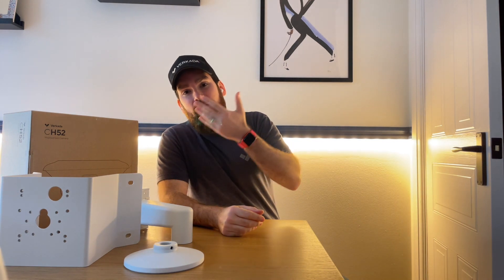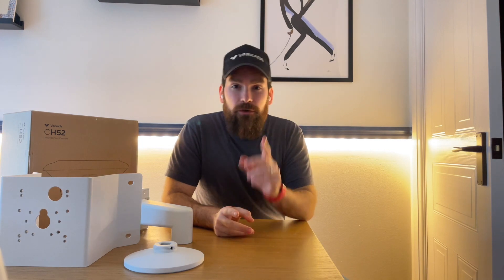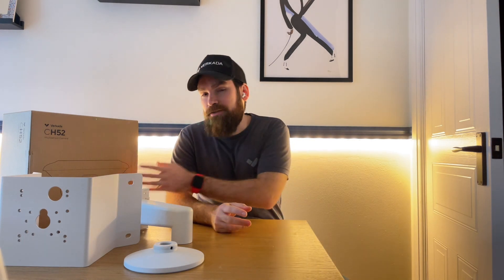Both the fisheye and the multi-sensor cover large areas, but the multi-sensor actually has four individual five-megapixel cameras, meaning not only more flexibility — including features like optical zoom — but also more clarity at distance. Obviously nothing is stopping you from installing four individual cameras, but that would mean four cable drops, thus extra cost and complexity. This requires just the one Ethernet cable.